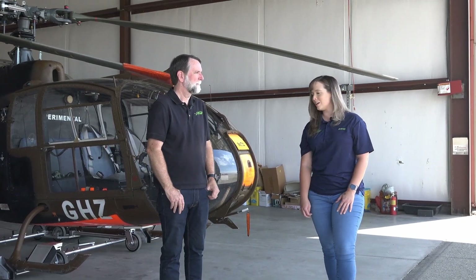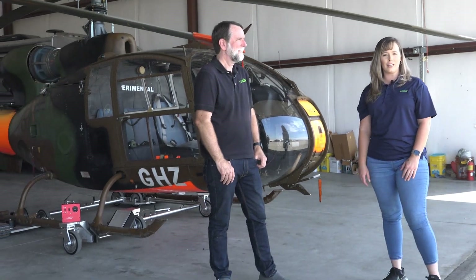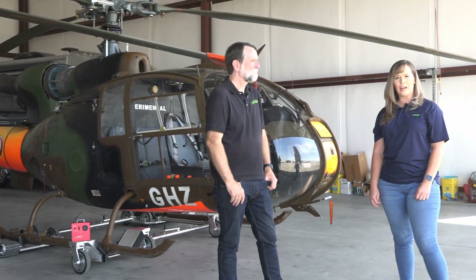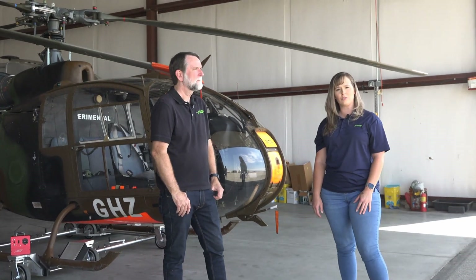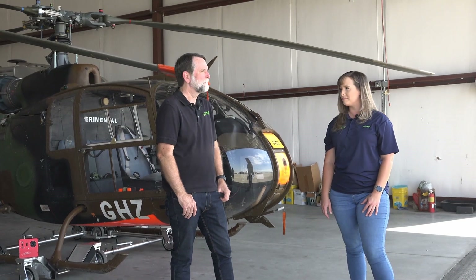So we're here today at Chino Airport, and we are going to show you our new T1-H2 helicopter tug on this Gazelle. This Gazelle is at about 3,000 pounds right now, and this tug is capable of towing up to 4,500 pounds. So we're going to get right into it and show you how everything works.